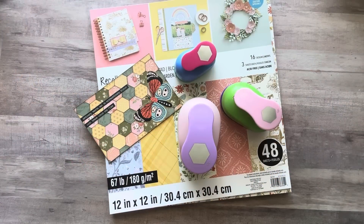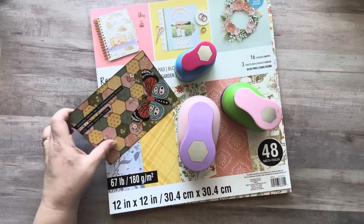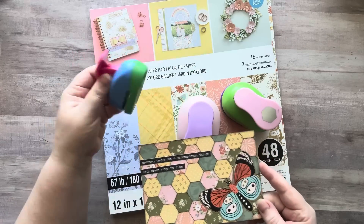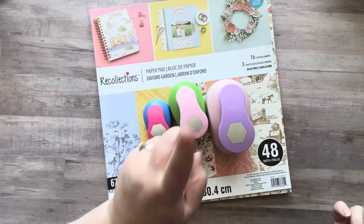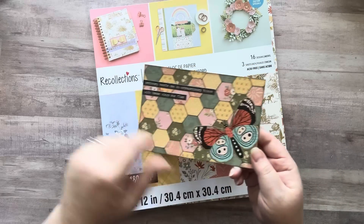Hey everyone, it's Nicole, welcome back to my channel Relax Cut Glue. If you're new here, welcome! Today I'm going to be making a master board using my hexagon punches — I'm going to use my two-inch one this time. Over the weekend I had a little play and I used my one-inch. I got this pack last week: you get a one-inch punch, a one-and-a-half-inch, and a two-inch in the pack.